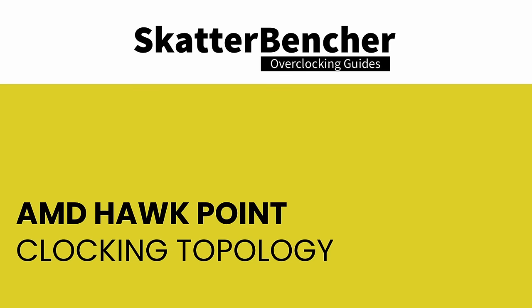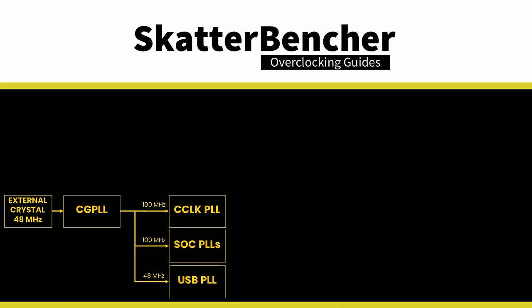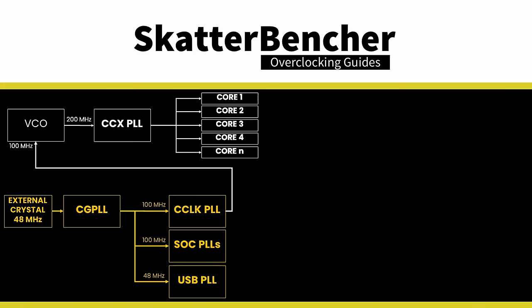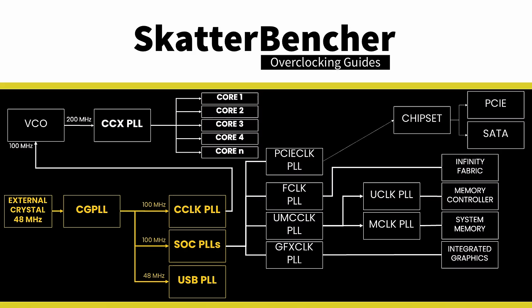The clocking of Hogpoint APUs is similar to other Zen 4 desktop processors. The standard Hogpoint platform has a 48MHz crystal input to the integrated CGPLL clock generator. The CGPLL generates a 48MHz clock for the USB PLL and a 100MHz reference clock for the FCH, which contains the CCLK PLL for CPU cores and several SOC PLLs. The CCLK PLL's 100MHz reference drives the 200MHz VCO, multiplied by an FID and divided by a DID, providing CPU clock frequency granularity of 25MHz. The SOC PLLs most relevant for overclocking are the F-Clock, U-Clock, M-Clock, GFX clock, and possibly the IPU clock.